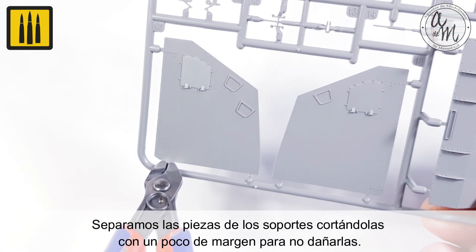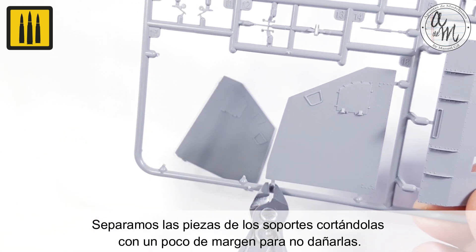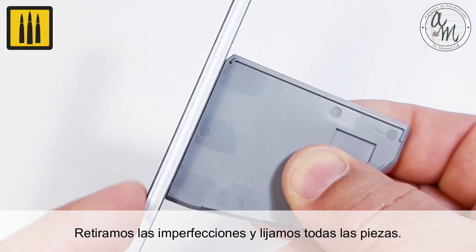First, separate the pieces from the sprue by cutting them free while leaving a little margin to avoid damaging the parts. Then remove the imperfections and sand all of the parts.